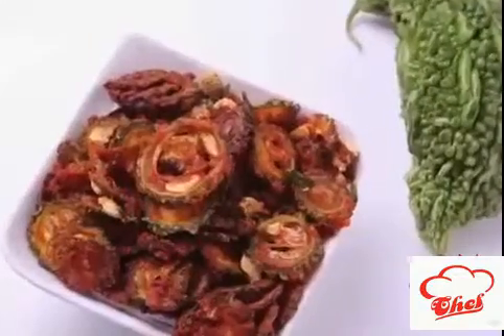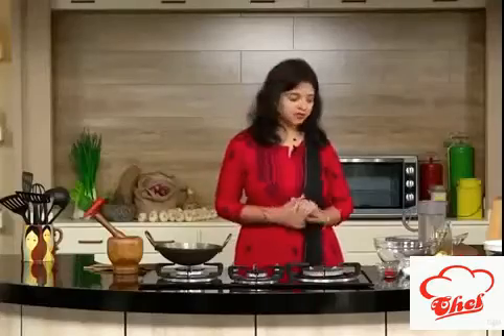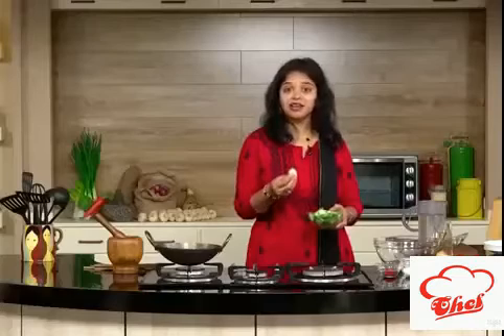That is nothing but karela. I love karela. I make different kinds of preparations with karela, that is nothing but bitter gourd. We call it kakarkaya in Telugu. Today we are going to make bitter gourd chips.